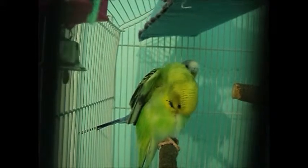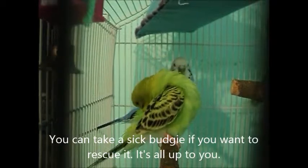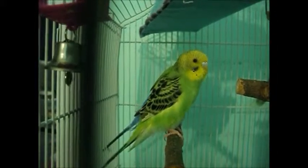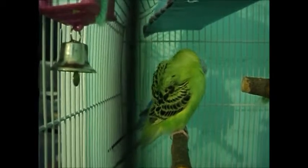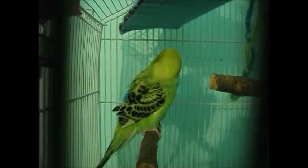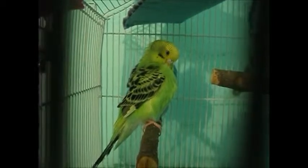When you go to the pet store, look for a healthy budgie. A healthy budgie moves around a lot, plays with toys, and eats. Don't look for one that's just sitting at the bottom of the cage, or one that's all fluffed up and lethargic — basically, don't pick the ones that look sick.